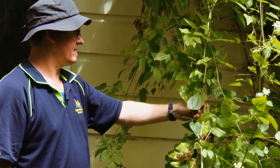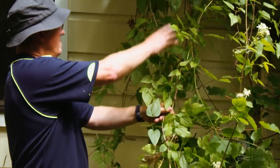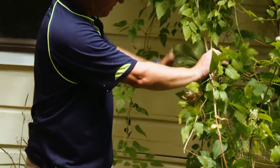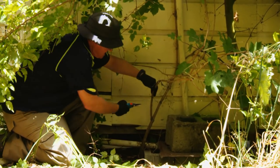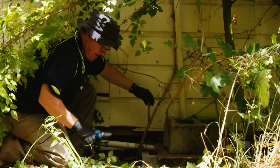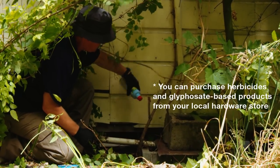The second method we would recommend is by tracing the vines back down to the main vines on the ground. Once you've followed the vines back down to the ground, you can either use a set of secateurs and cut the vine off, and then apply a herbicide gel onto the stump.